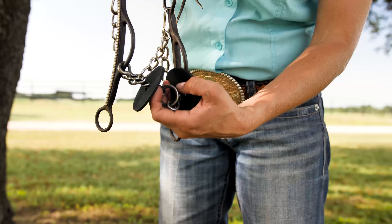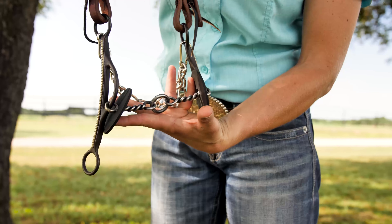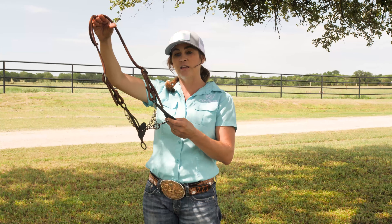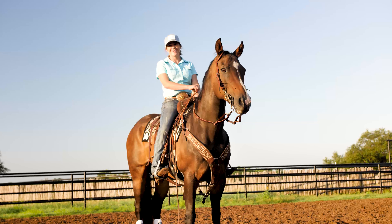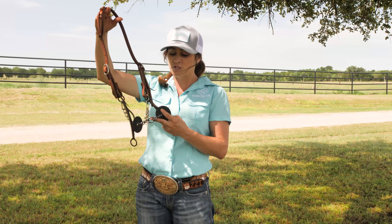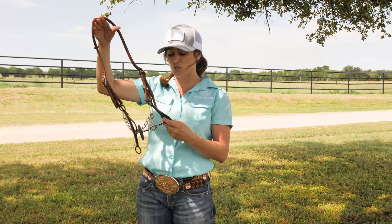This is my mouthpiece of choice — I like the lifesaver with the twisted wire. It also comes in a regular twisted wire, which gives a stiffer feel if you're looking for that. And if your horse doesn't ride well in twisted wire, or you prefer a smooth feel, it also comes in a smooth lifesaver and just a smooth snapple.